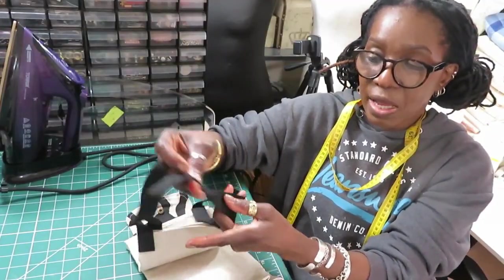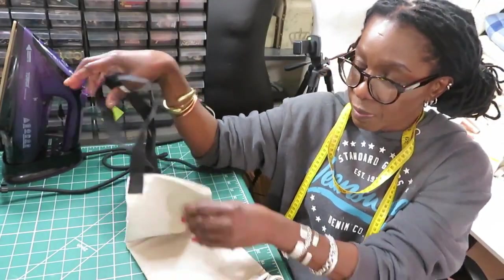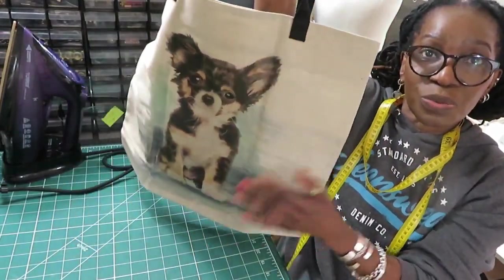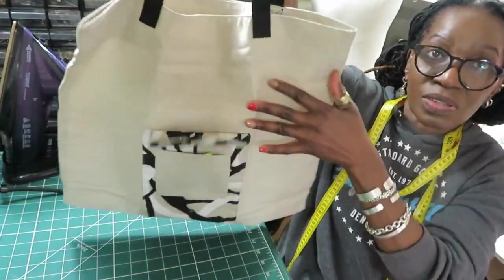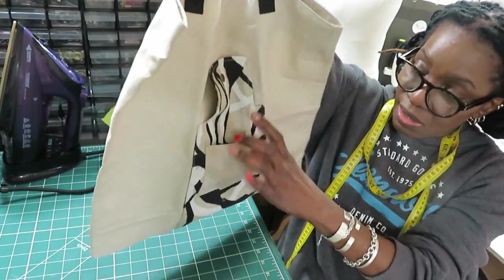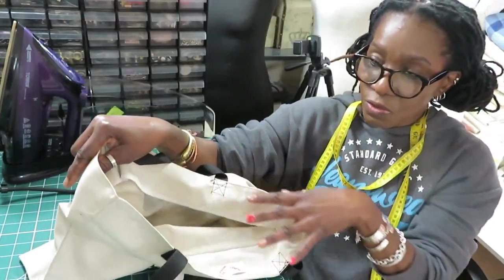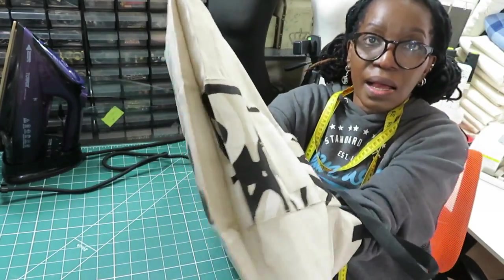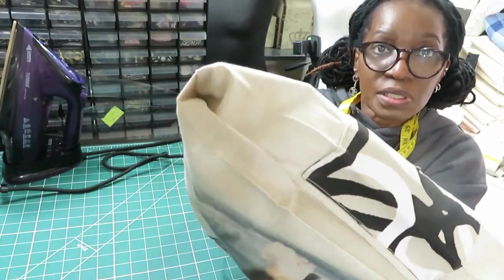This one has black webbing and the dog is a Chihuahua. At the back you also have your pockets, your reinforcement facing, and the design of the bottom is like this.